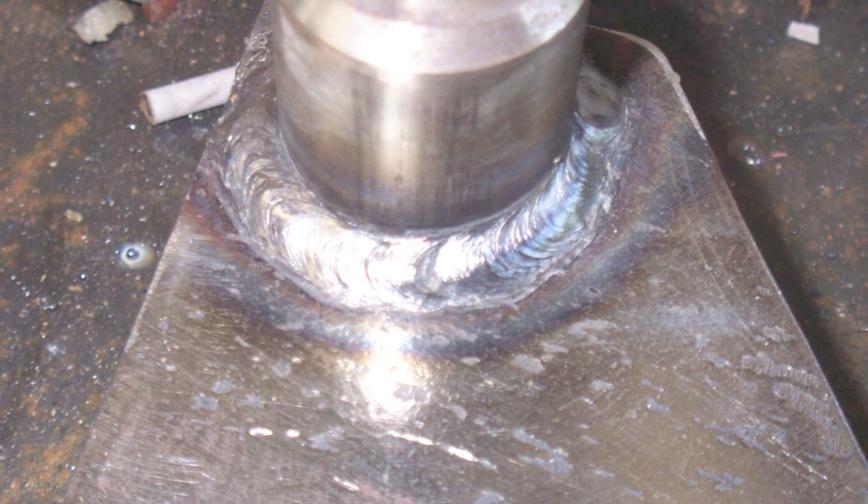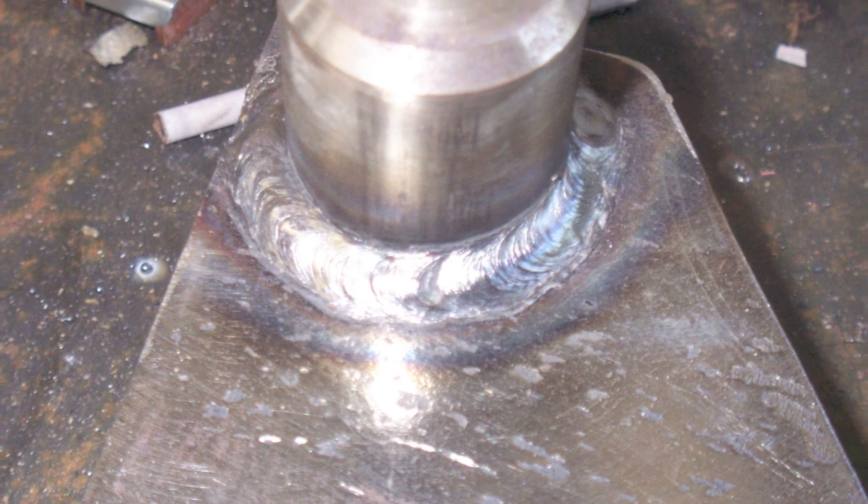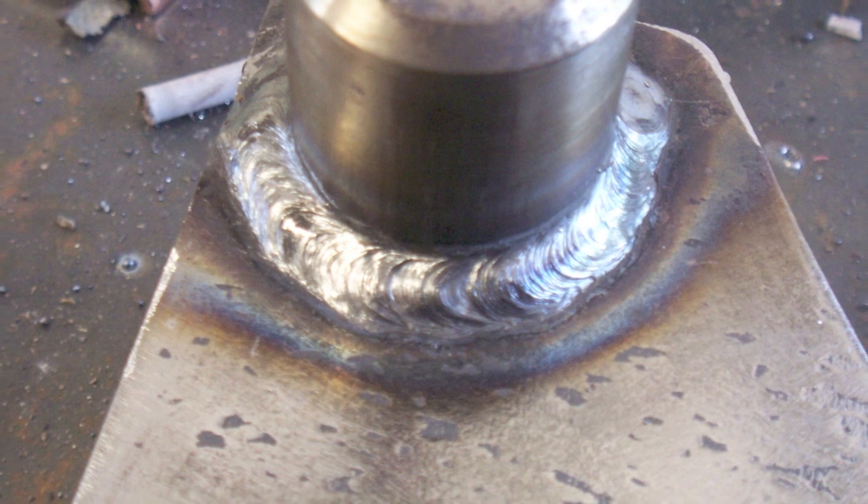Let's light up on one here. They're already tacked with MIG. All you've got to do with a 7018 is pretty much drag it. I inevitably always do some motion, if nothing else just because I get uncomfortable and shake a little bit. It tends to work better for me if I do just a little series of E's because I'm going to shake anyway and it kind of evens things out. There's a little bit of slag there, but everything's good and hot and burns in pretty well. That's the finished weld — pretty decent, nothing to write home about.